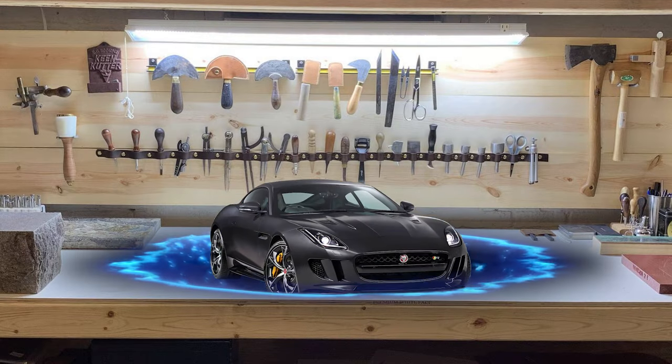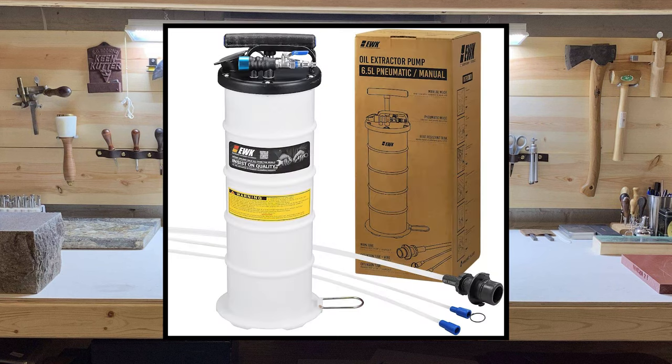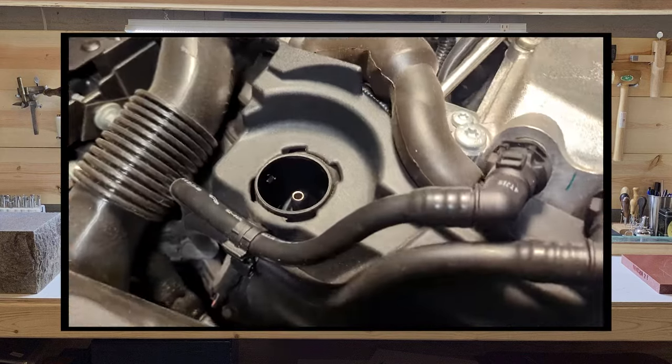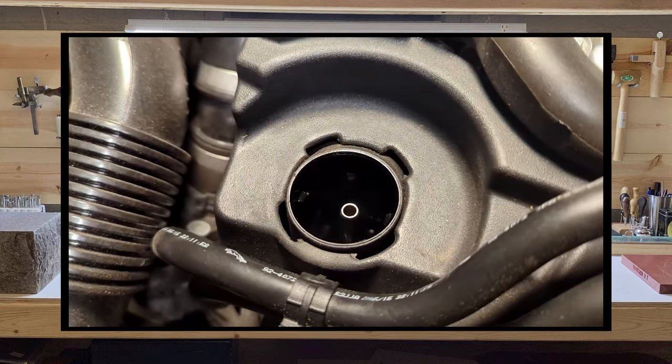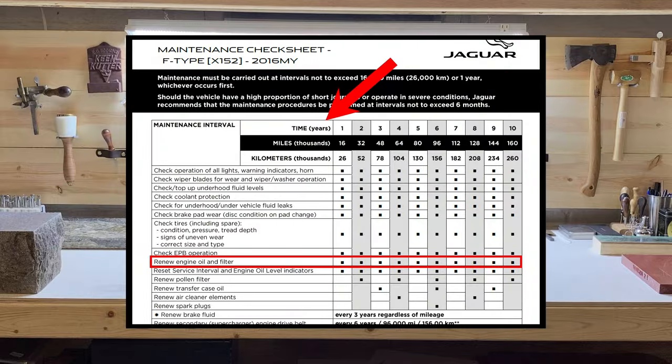Hello again. Today we will perform an oil change on a Jaguar F-Type R and attempt to use an oil extractor just to see how much oil is actually left over after extracting. The F-Type has a tube in the oil fill that supposedly connects directly to the oil extractor and should remove a lot of the oil. I try to change my oil every year or 6,000 miles, whichever comes first.